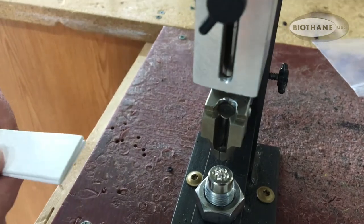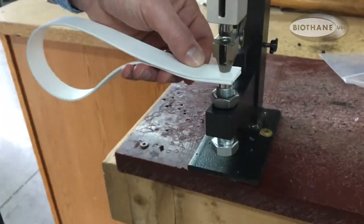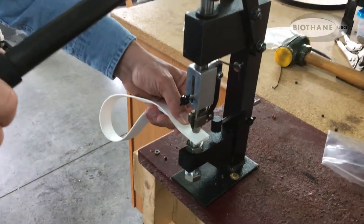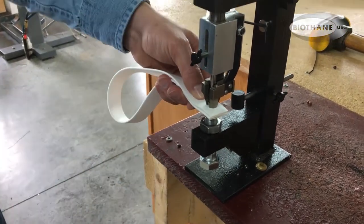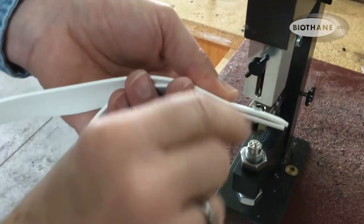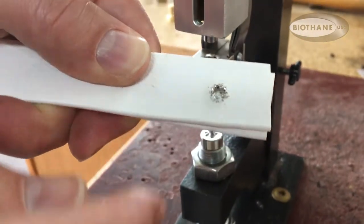You simply drop your rivet in and it sits right in there. You do not have to pre-punch the holes — the rivet punches right through standard biothane. We bring it down and go easy because we're not sure we have the height set correctly. When they stick like that it usually means they're not through far enough — you can see there's a good gap, so we need to bring that anvil up further.